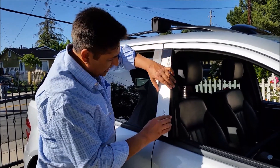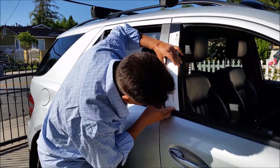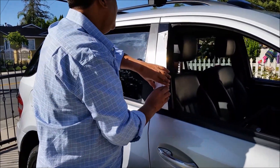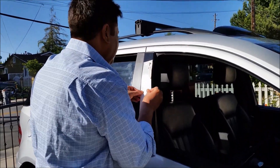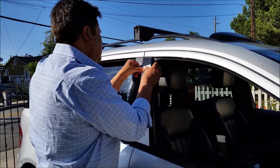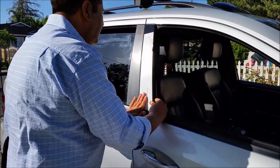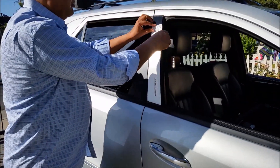It has a double-sided tape, so you have to make sure that when you put it on you perfectly match it. Once you match it, make sure there is no dust or anything underneath. And now I can remove the film.